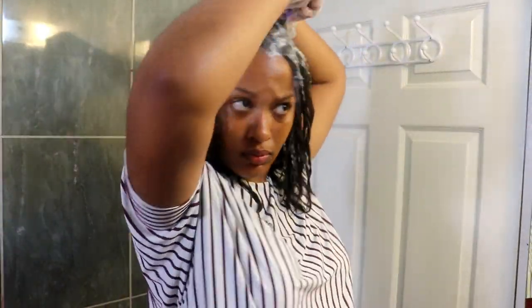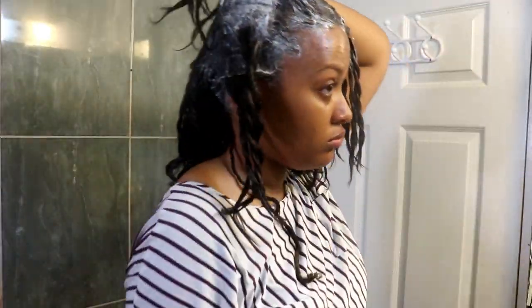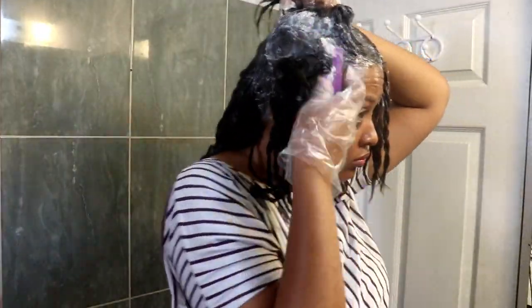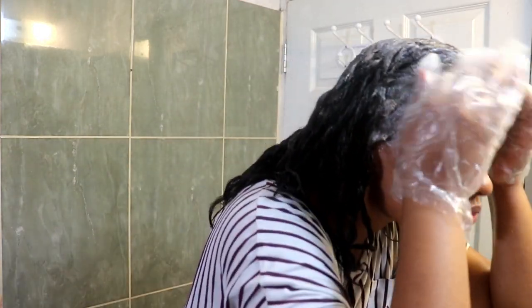I did that all over my hair. Some areas I got a little lazy, but I really focused on the front because that's what you see. I continued smoothing with my fingers and then went ahead and washed it out.